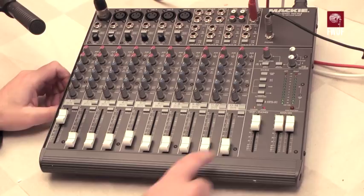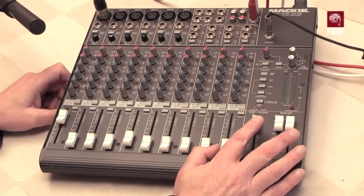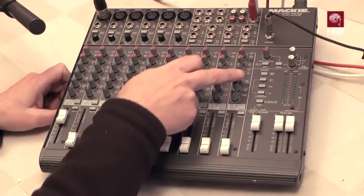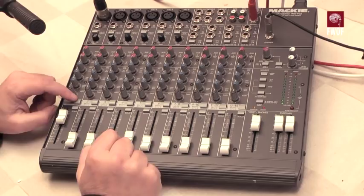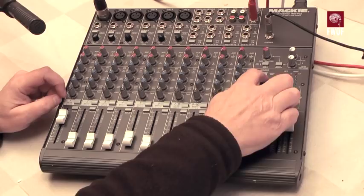The main outputs are coming from the master outputs. The phones output also controls the level to the control room — there's a separate pair of control room output sockets on the back. That control room output has the flexibility to monitor the source, the main mix, or an alternative bus called 3-4. When you press the mute button, it not only mutes the signal into the main output, but steers it to the auxiliary 3-4 bus, with pan operating left-right between those 3 and 4 outputs.